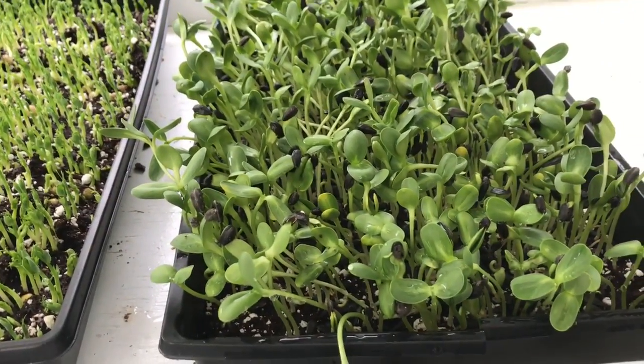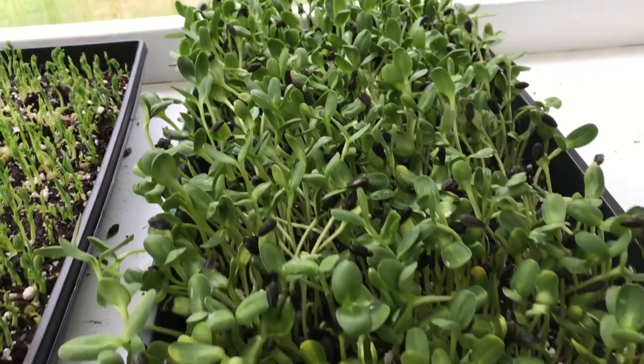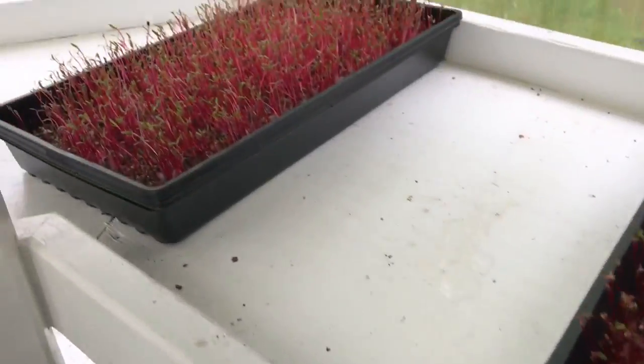Here's some sunflower — I just watered them so they're a little messy, but these are growing really well.